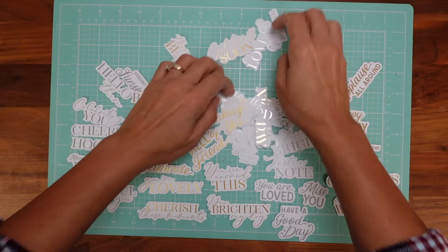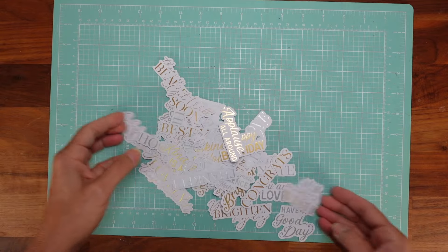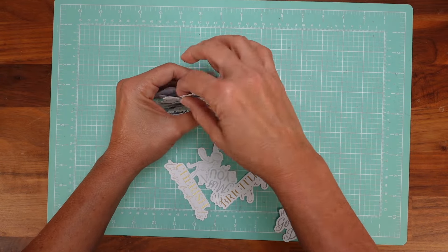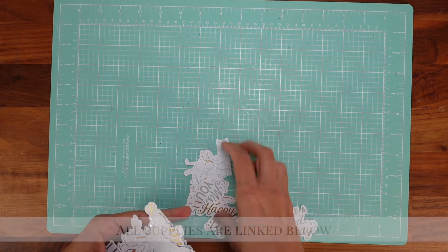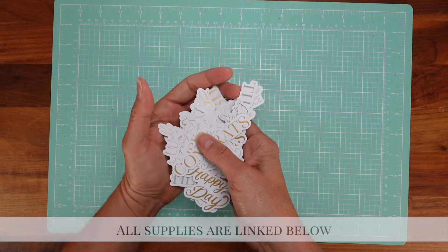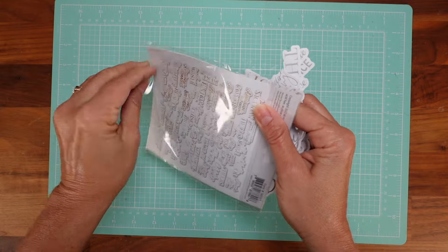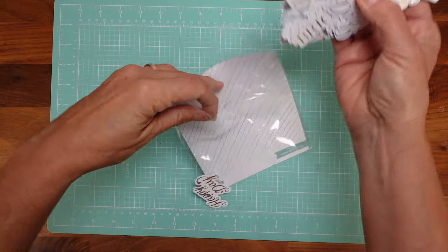I'll have the link below for you. These are like all-year-long sentiments that you can use for your cards, your boxes, and your gifts. This is even good for when you wrap presents — I use sentiments for presents as well. I wrap it, put a ribbon on it, and then add a sentiment. It just adds something special.